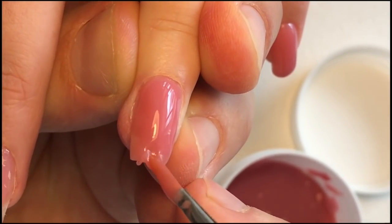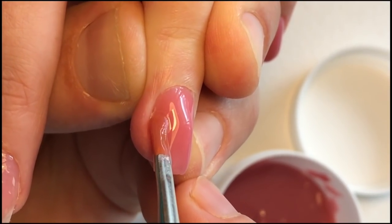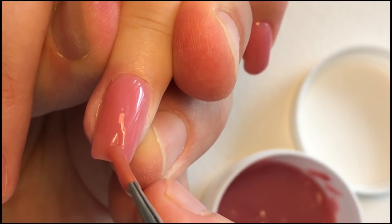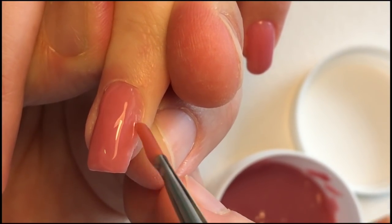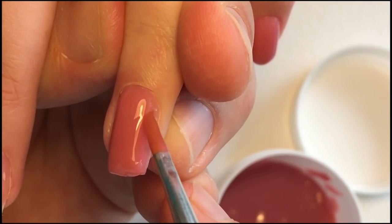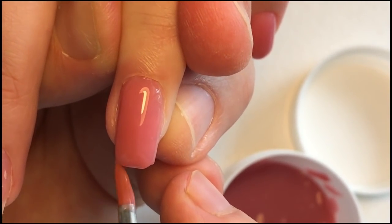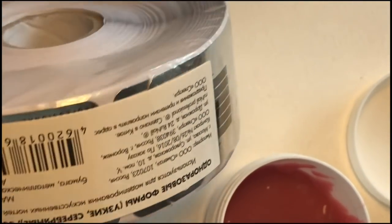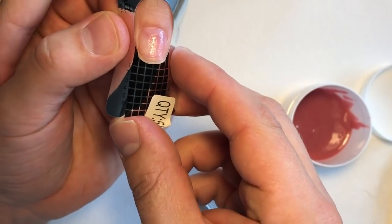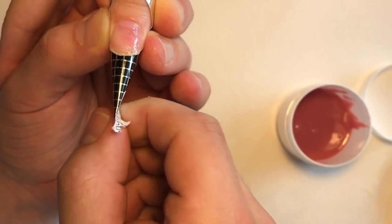We can add more and more gel on the free edge of the nail plate, moving the brush up and down and from the cuticle area to the free edge. It's very easy for beginners to use this gel and sculpt nails. Try not to put this product in the cuticle area, but if it happens don't worry — the conjure bit will help you remove it very easily.